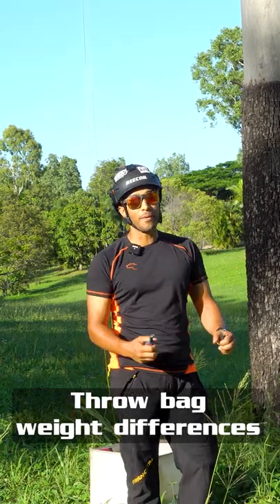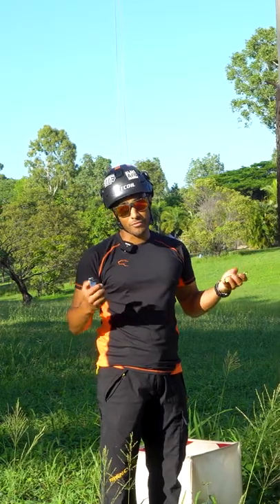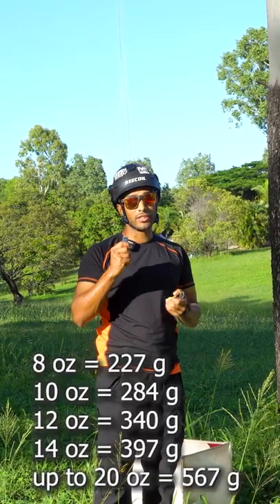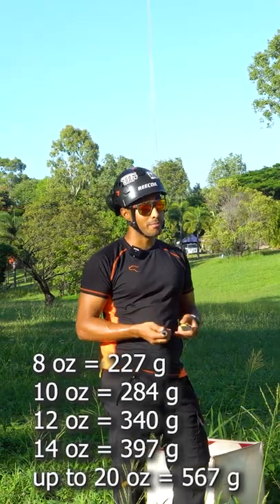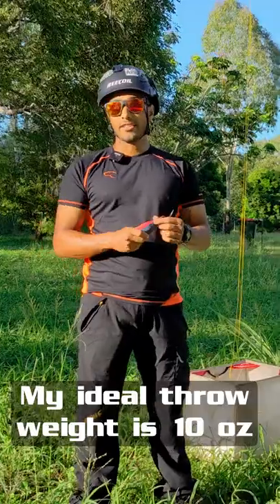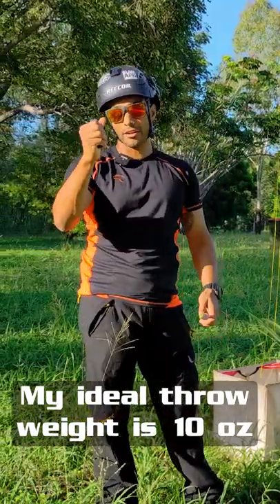Something to bear in mind is throw bag weight differences. Throw bags come in a multitude of different weights: 8 ounce, 10 ounce, 12 ounce, 14, and so on — I think even up to about 20 ounce. I tend to throw with a 10 ounce throw bag. That's my ideal throw weight.